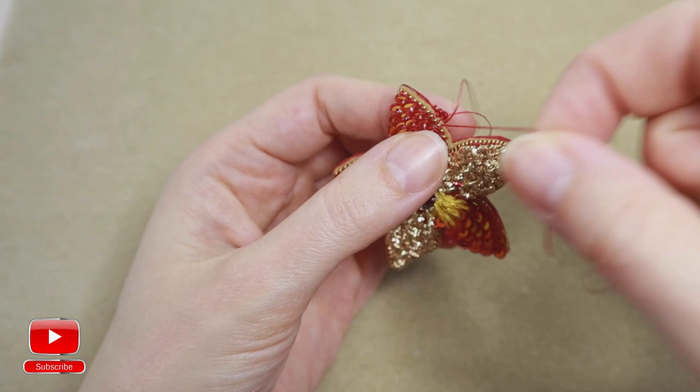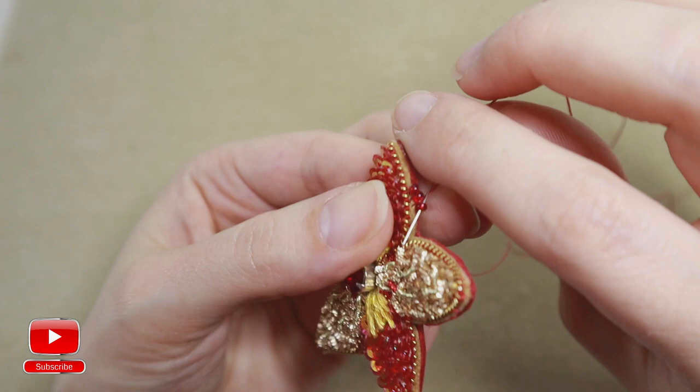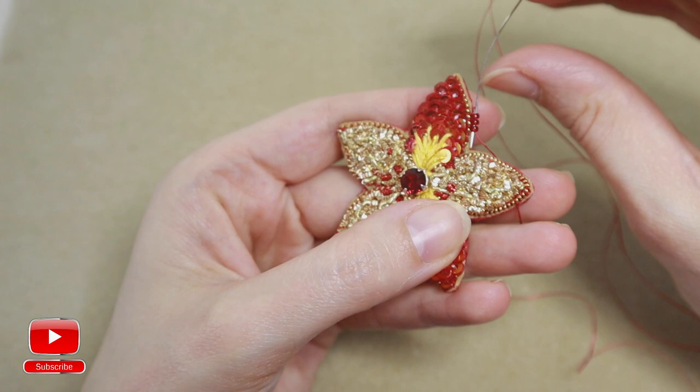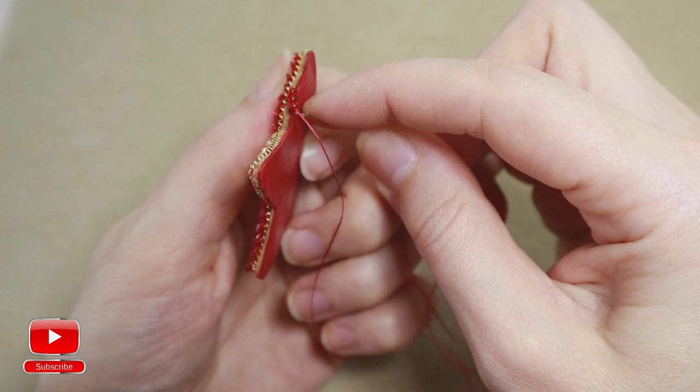Enter from the right side to the left. When we finish all our edge, we will enter through all of these seed beads all around, and our edge will look like one extra seed bead row. Again take one, pierce, and enter into the same bead.